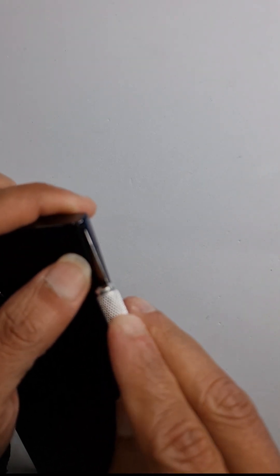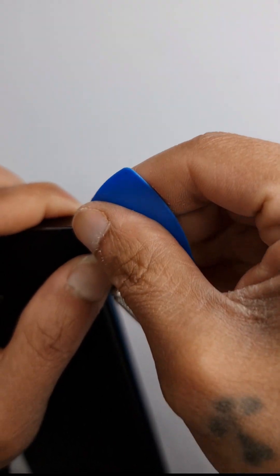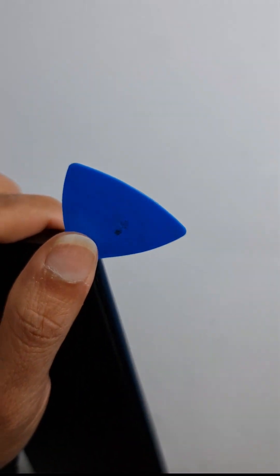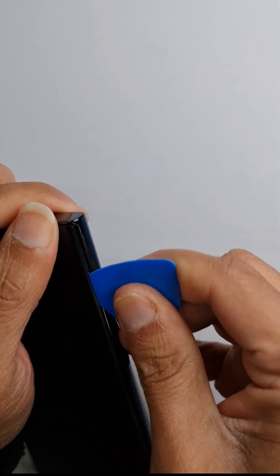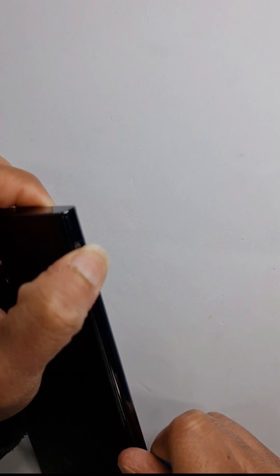Try not to damage the back glass. Insert your pry tool in, and once you have the plastic tool in it's pretty simple — you just need to work your way across all the edges on the phone.